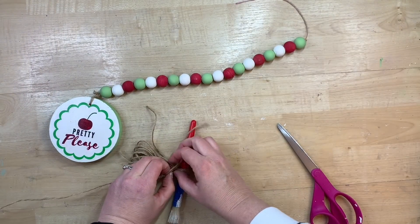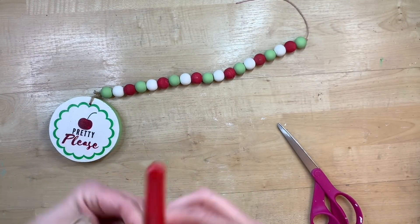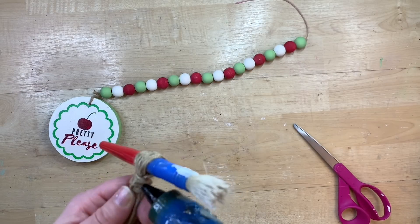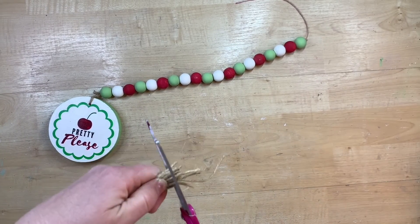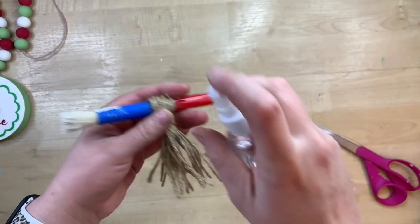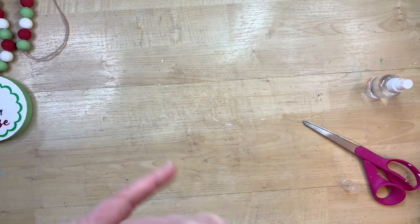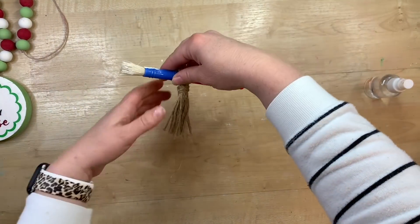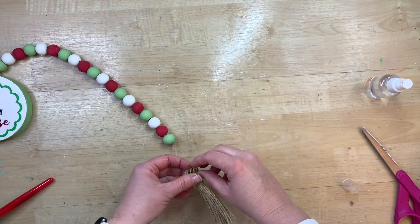I put something through it — I'm just using a paintbrush — and this creates that little loop at the top of your tassel. Then you tie another piece of twine below that paintbrush and wrap it around about five to ten times to create that little bundle. Tie it off, then cut the loops and get them all the same length, cutting them as close to straight as you can. I cut the loops and trim them level with my hand.